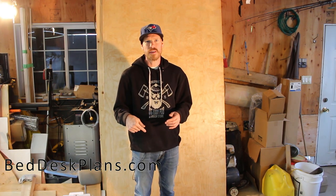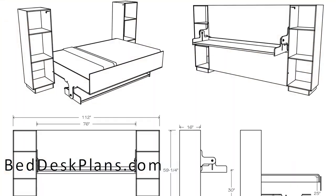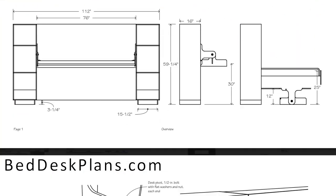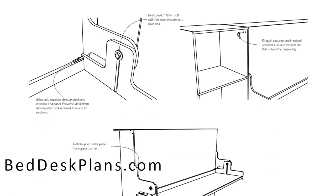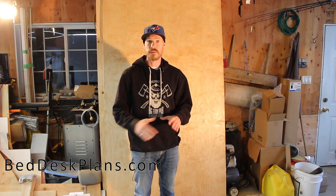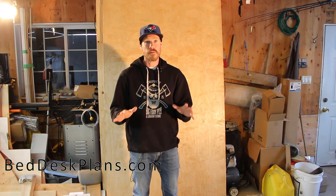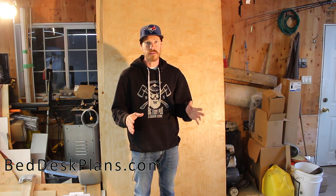If you have any questions about how to build this desk, put them in the comments and I'll answer them there and try to include them in the video if you get them to me in time. You will need to download the plans to build this desk — I won't be able to show every detail in the video. You can figure out the design yourself, but from experience it's a lot easier to just follow the plans.